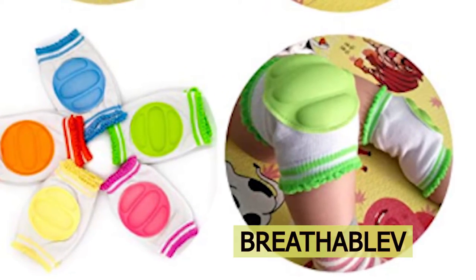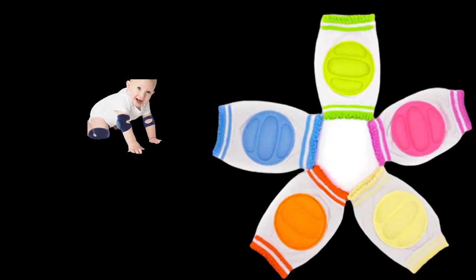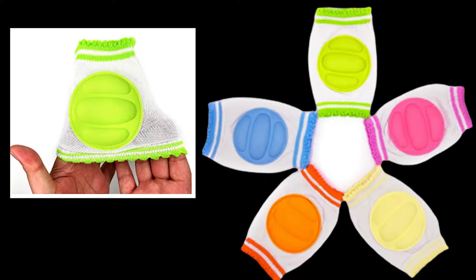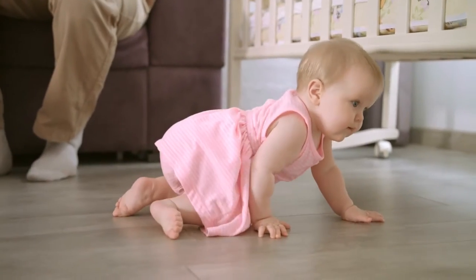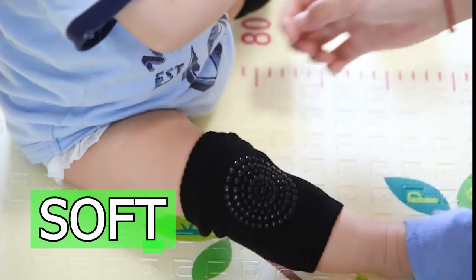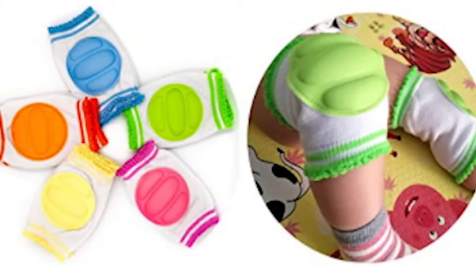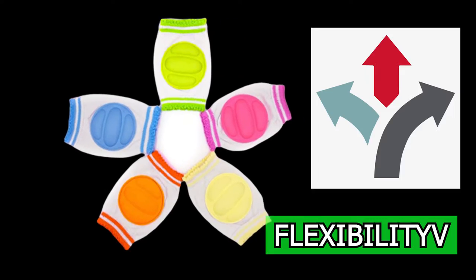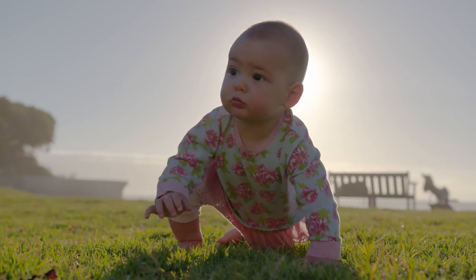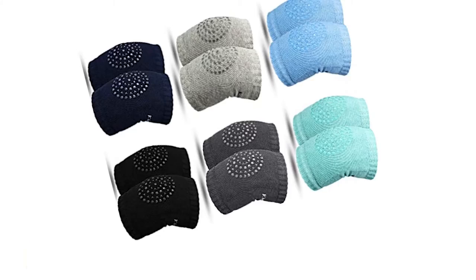This knee pad is breathable and makes for a reduction of sweating in and around the joint. The material is odor-free, materially safe, washable, and easy-to-use. The material is slip-proof for crawling and helps with mobility and getting from A to B. The cushion inside is soft to the knee, the impact is significantly reduced, and it offers great padding for the delicate baby knee. The flexibility of the knee pad means it doesn't impact the child's mobility and ensures there are only benefits when wearing them.